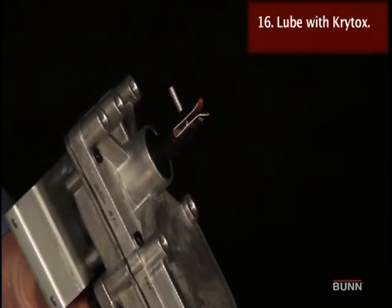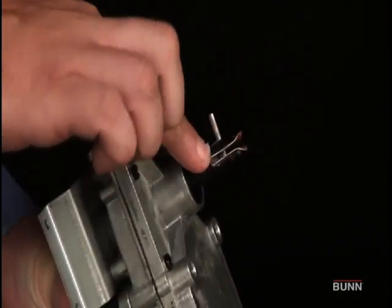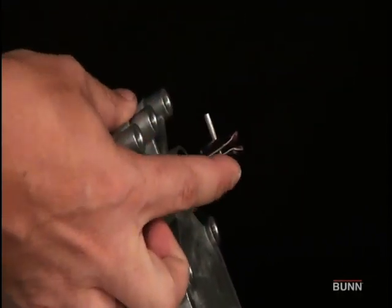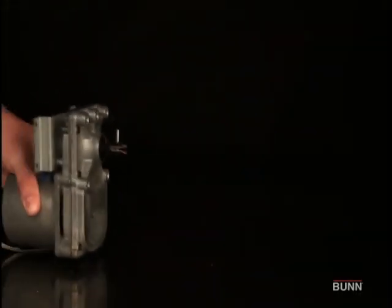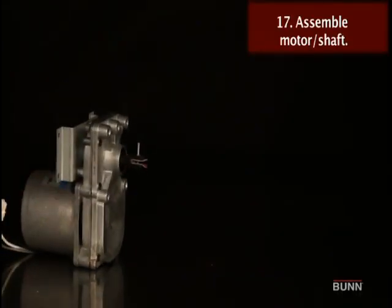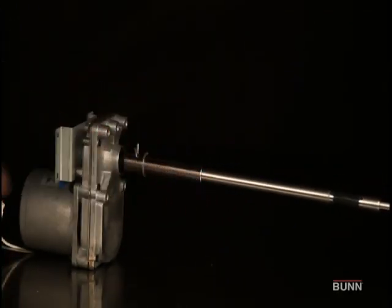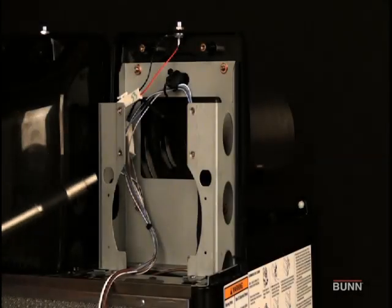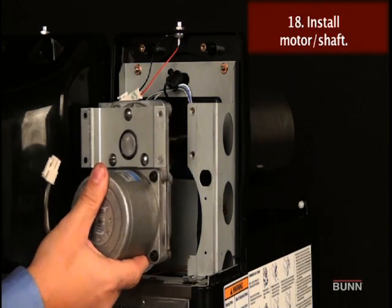Place a small amount of Cretox lubricant on the end of the motor shaft and a thin film in the groove. Do not use too much lubricant. Install auger shaft assembly onto the motor shaft. Assemble motor and shaft assembly, then install into the cooling drum.